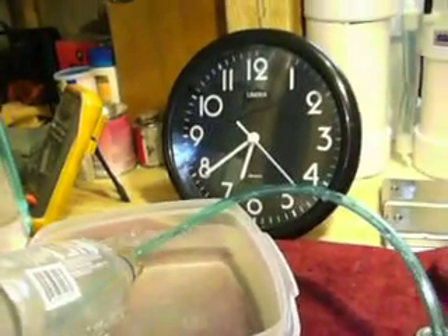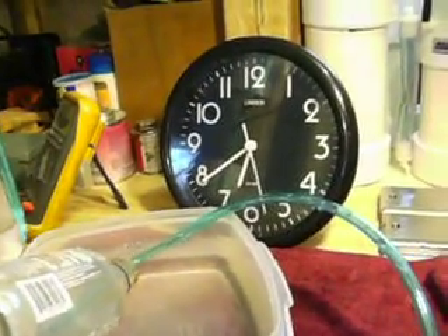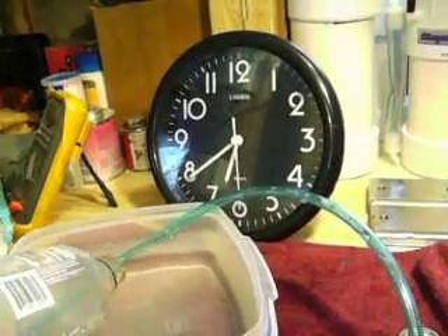So there you have it folks — 1.2 liters per minute. If you're getting anything less than that, you need to look over your design and make sure you haven't made any mistakes or overlooked anything.